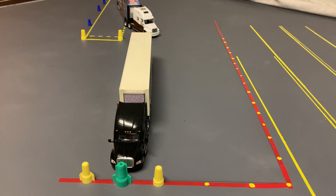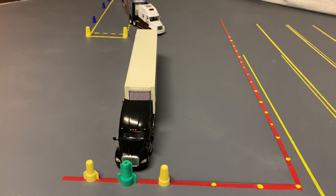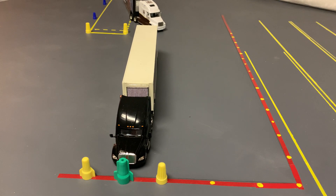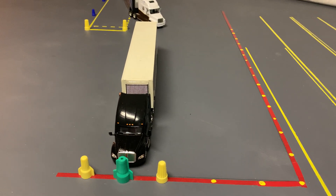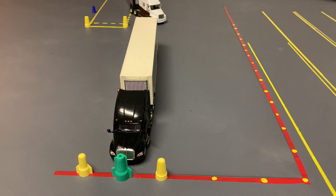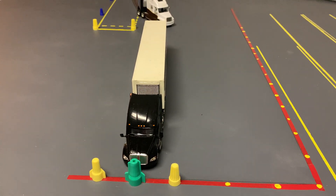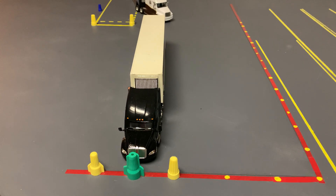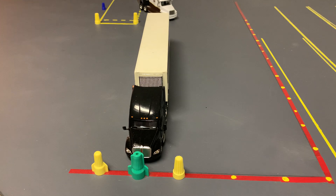Trucker Steve here. I'm going to read you my instructions for doing a reverse alley-dock back. From the stop position — that is when you completed test number three for alley-dock tracking — your tractor and trailer is parallel to the outer boundaries, and you will back your tractor and trailer into the alley. The rearmost part of your trailer must be in the three-foot box at the rear of the alley.